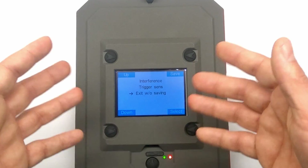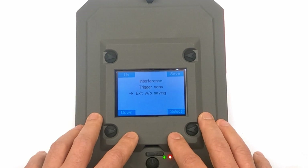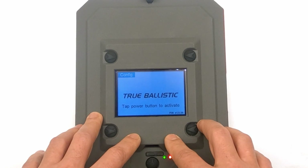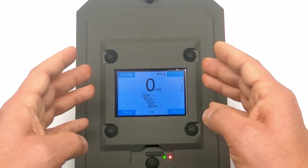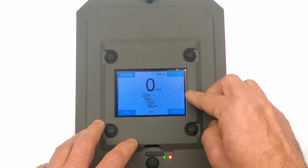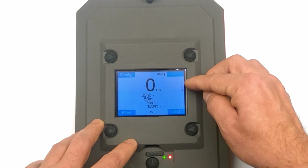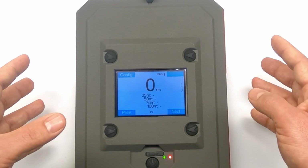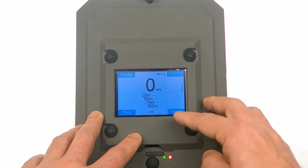Exit without saving speaks for itself — if you haven't changed anything or don't want to save your settings, exit without saving. Otherwise press Save to confirm all changed settings and back out of the menu. One more tap on the power button activates the unit and brings you back to the primary screen. On the right side you can see the interference indicator I mentioned — two little stripes with a bar going up and down. The higher the bar, the more interference you have, and you may want to slightly reposition your chronograph.